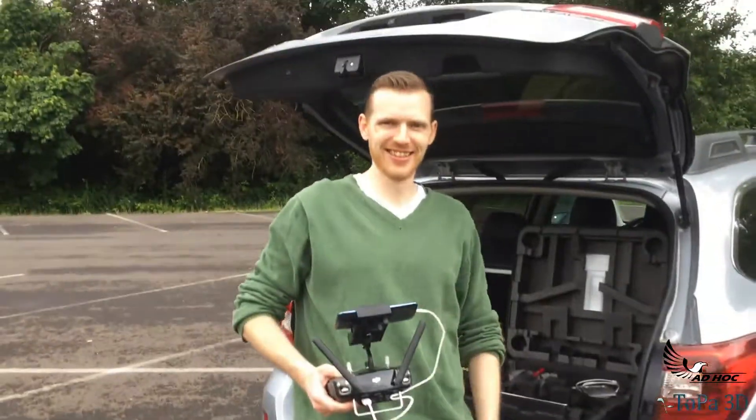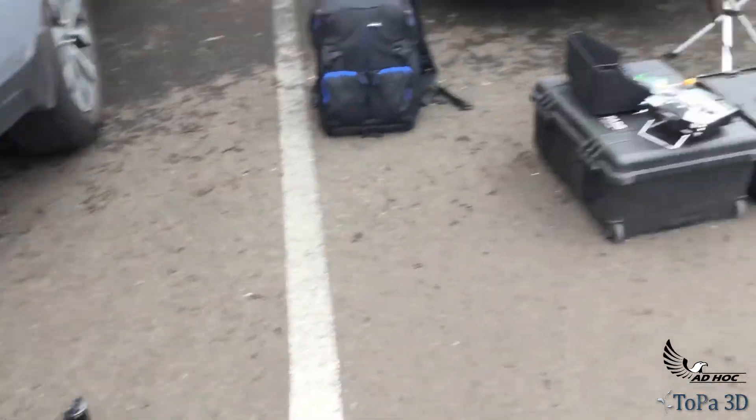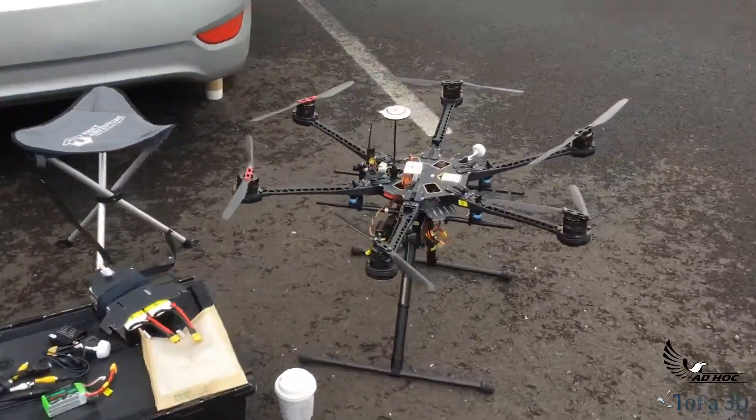I'm out here today with Dan Emmons. Hey, what's up Dan? We're doing a little drone flight and we're also going to be testing some of this new equipment.